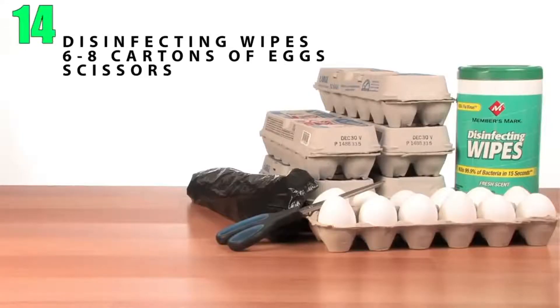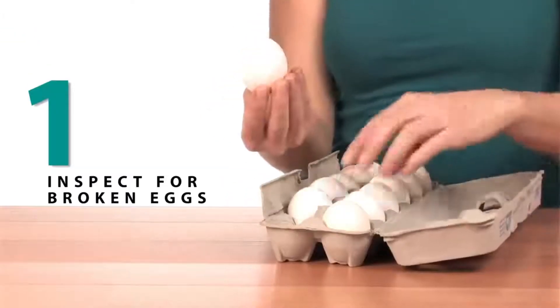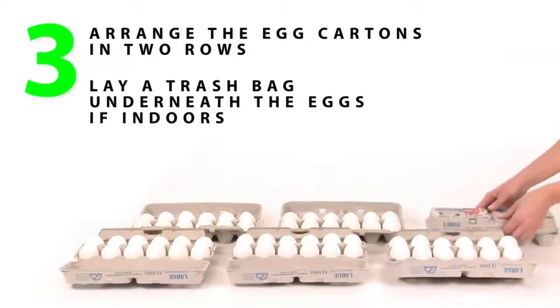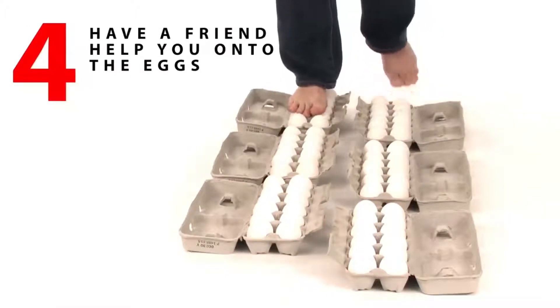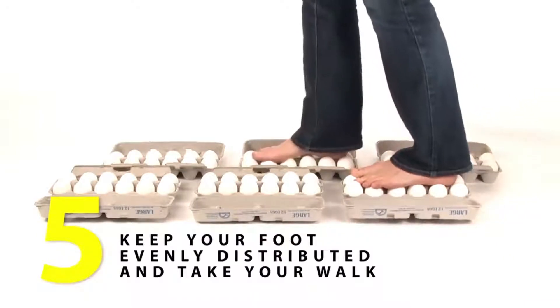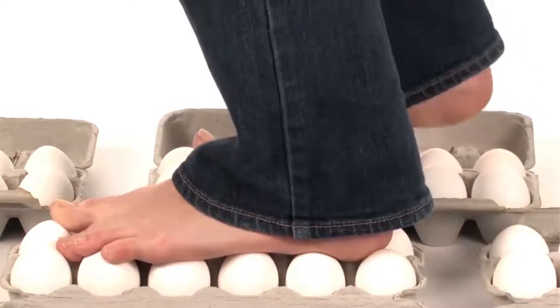Number 14: Walking on Eggs. This is extremely wasteful, but pretty cool. Lay out however many cartons of eggs you wish in a path that you can walk on, but make sure they aren't cracked. Then go ahead and walk on them. This is possible because it's very difficult to crack an egg on its edges, and having a lot of them also helps to distribute your weight more. The cartons play a part in this too.